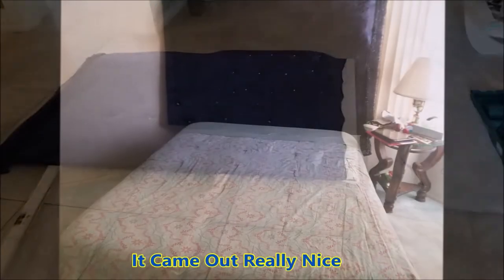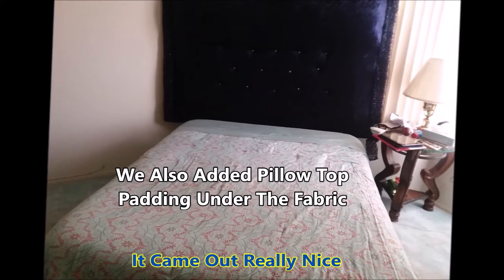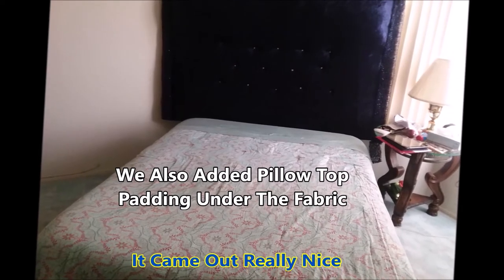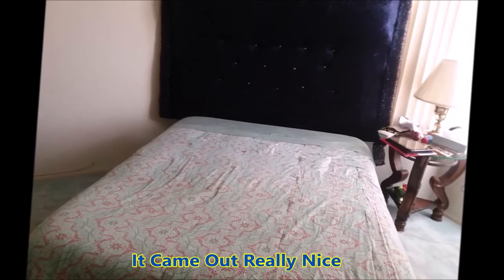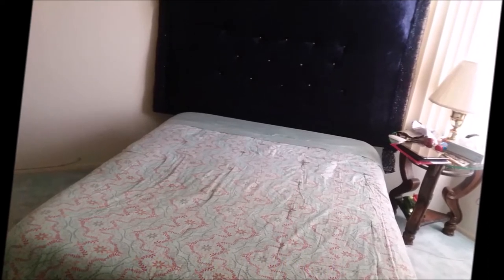Alright, this is what the backboard ended up looking like. Right now my grandmother has no idea that we just transformed her room — we're getting ready to surprise her at this very moment. Watch this — big surprise!